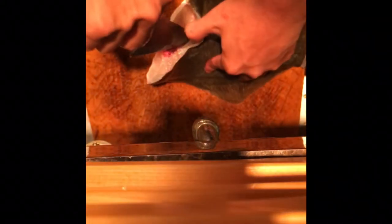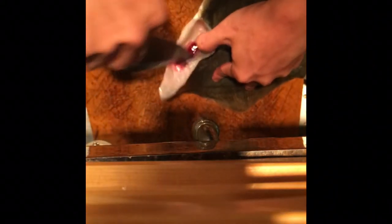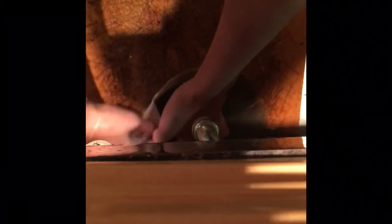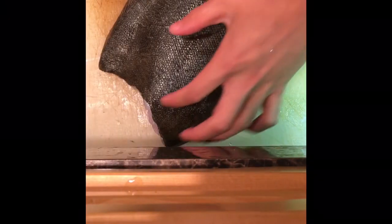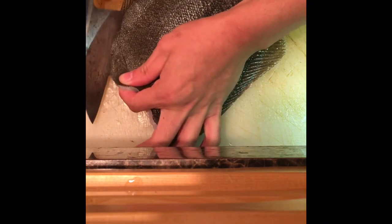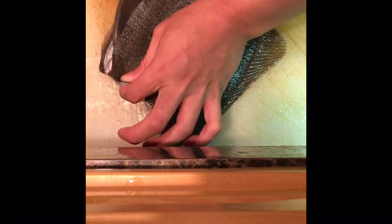Firmly clean each part, one by one. Drain well. Then clean the fish. Right-eye flounder is different from others — you fillet this fish into five pieces.